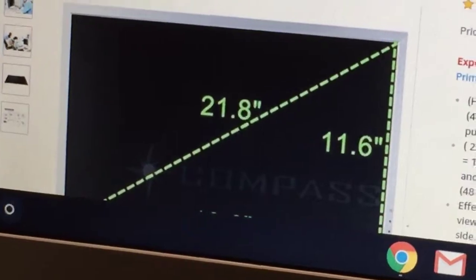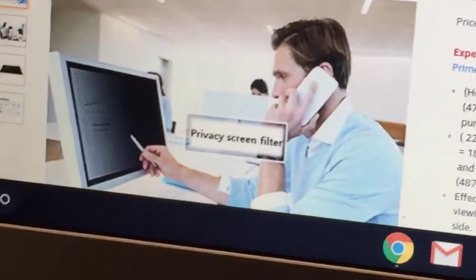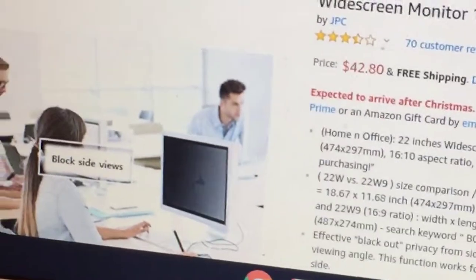And now to get to the monitor part. Here's one for $42. It's basically a monitor — it runs Linux and it has a privacy filter. Pretty cool.